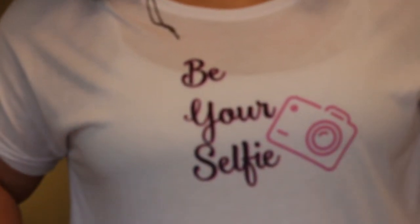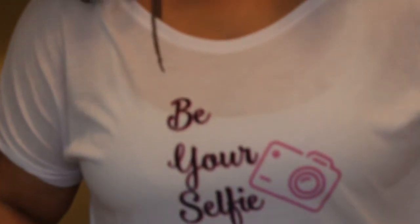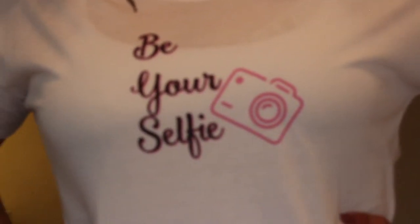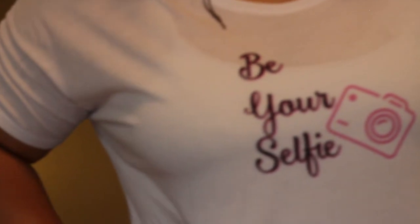Now this shirt — I designed this shirt myself and you can find it in my online t-shirt shop, Pretty Girl Essential Tees. I'll put the link down for that as well. I have this design as well as other designs.